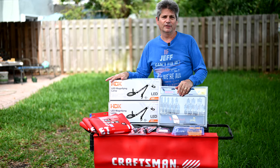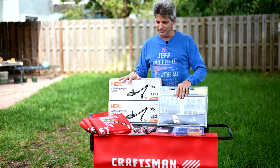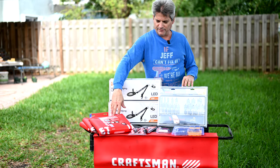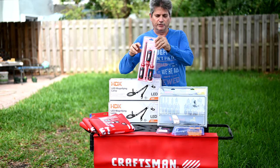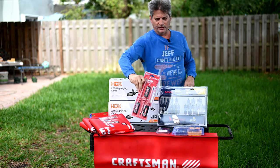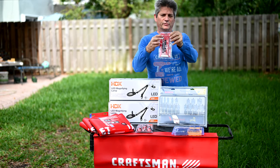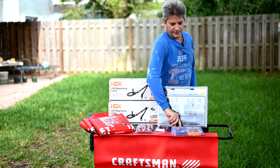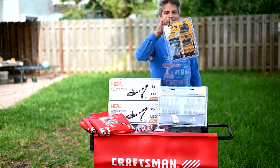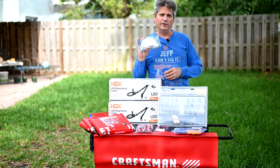We have two magnifying lamps, a Bosch paddle bit set, three Craftsman fender covers, an insulated screwdriver set from Milwaukee, a Milwaukee 12-bit set that electricians can also use to strip wires, and a DeWalt MaxFit 80-piece set to give away as well.